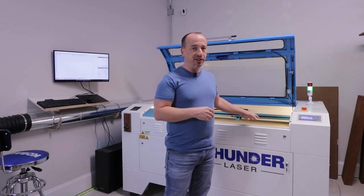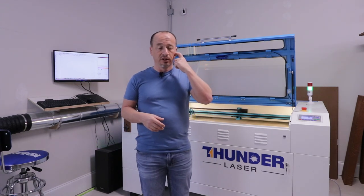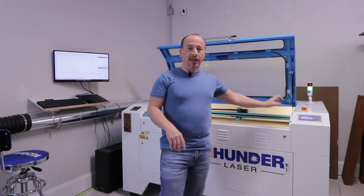With the pass-through on the front, you can drop it down and fit up to 0.8-inch thick sheet materials through there, so you can actually do a full sheet of three-quarter-inch plywood. I'll cover some of the other features before getting into the optional stuff and the cool features and why I chose this machine.